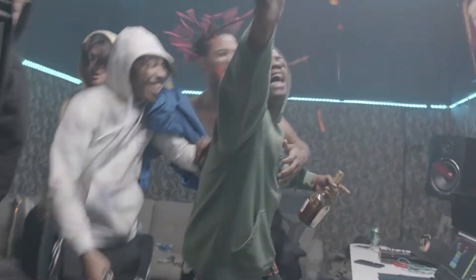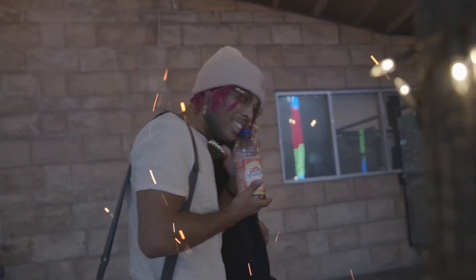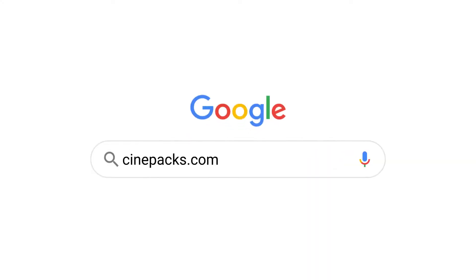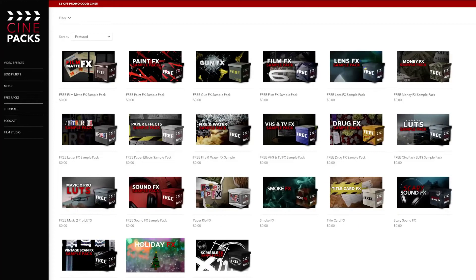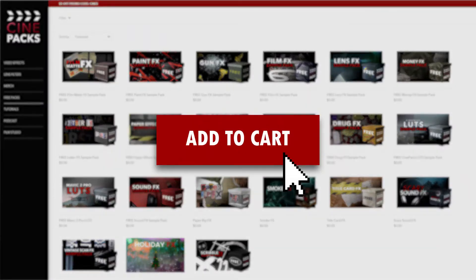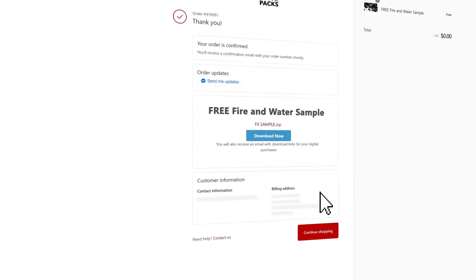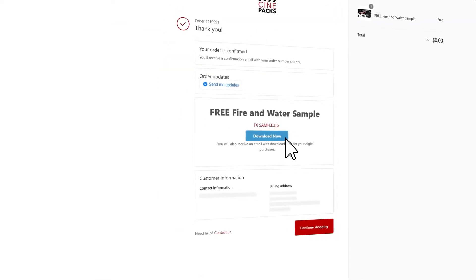Welcome to the CinePax YouTube channel. In this video we're going to go over how to use the CinePax FireFX in Vegas Pro. If you head over to the CinePax website you can download a free sample pack of the FireFX, and if you enjoy that you can download the full version which includes 72 different fire assets — I fully recommend getting that.